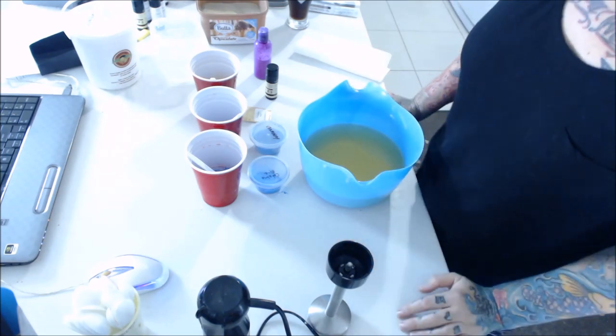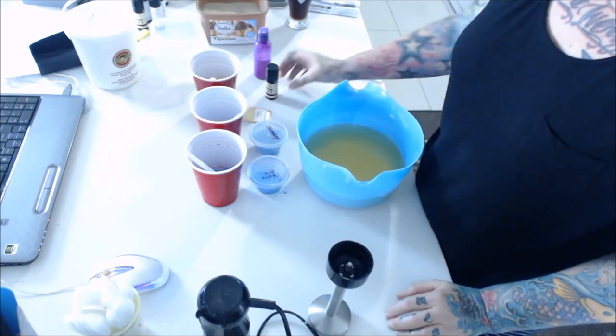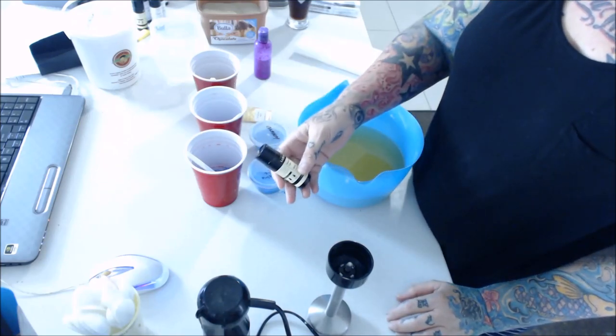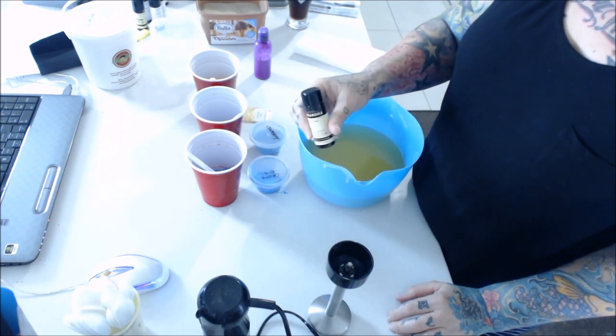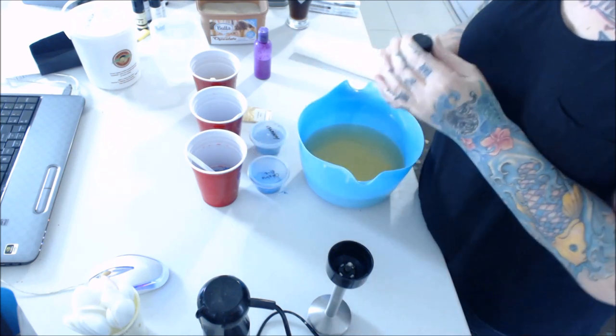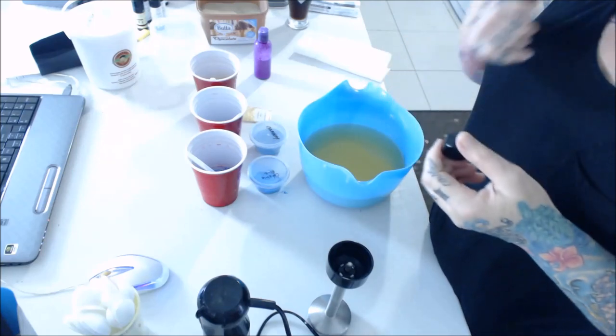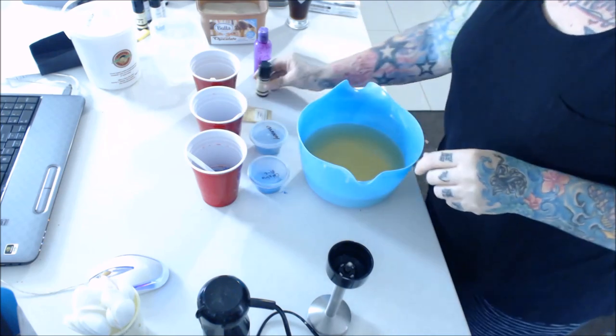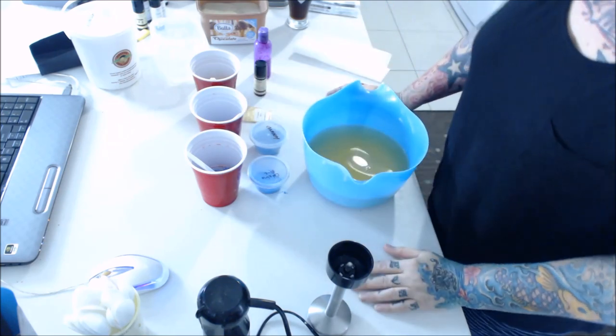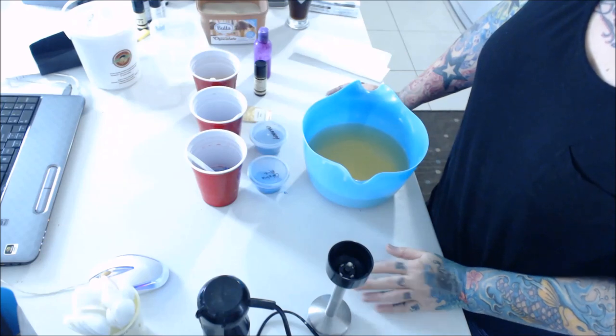So today is the 5th of January. I'm going to make Amalfi Coast, which is a man scent - it's nice, it's like all the other man scents, it's aftershave-y. I'm going to try and make it look like a beach, so you should probably wish me luck because I have no idea if it's going to work.